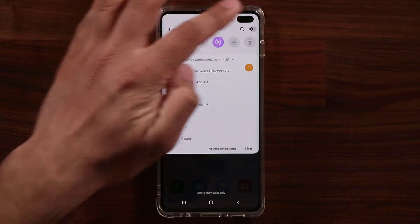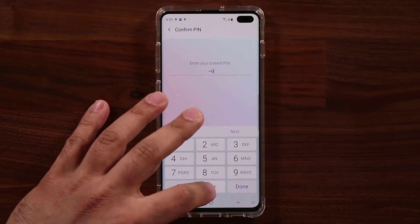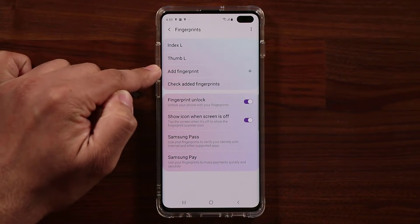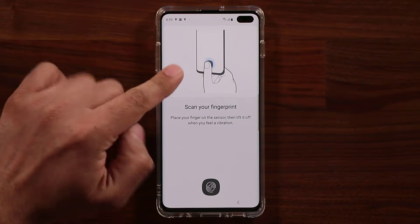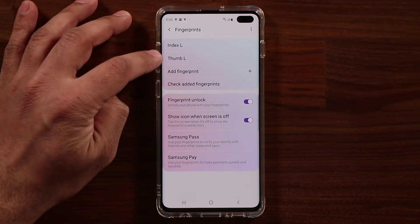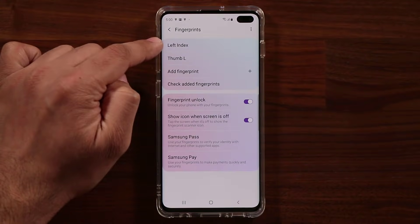The next thing I want to show you has to do with the fingerprint sensor settings. Go to Settings, then Biometrics and Security, then Fingerprints, and enter your password. You can see I have my left index finger and left thumb registered. If you want to add a new fingerprint, tap 'Add a fingerprint' and scan that finger — it gives you instructions on the top half of the screen. You also have the option to check your added fingerprints and rename them by tapping on one.